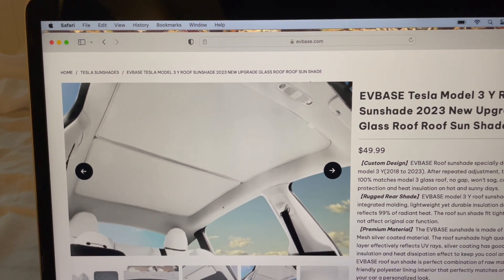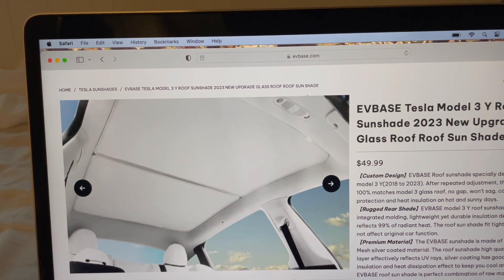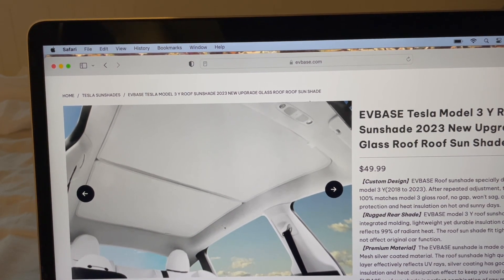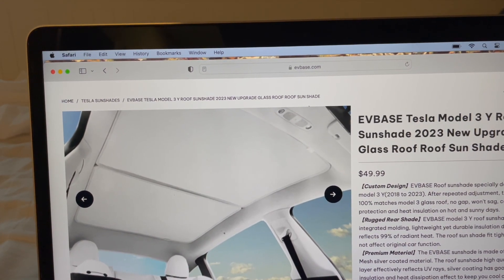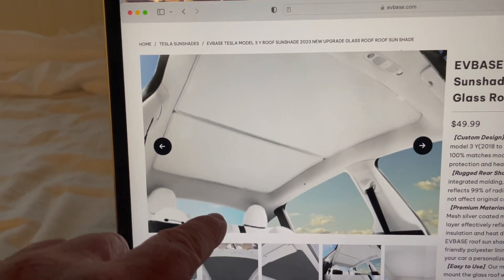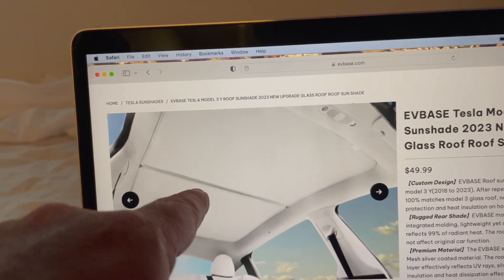I haven't run the sun test yet because it's evening. It did come through Amazon shipping — ground shipping I assume, because it took a while. It's $49.99; the Tesla one was around $70, so it's a bit cheaper. It doesn't cover the rear window — you can actually see in the picture that the rear window is open for Model 3, and someone with a Model Y noted the two panels overlapped similarly.